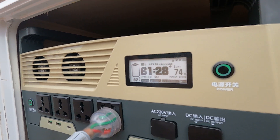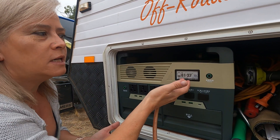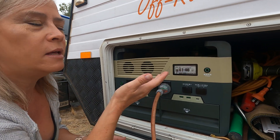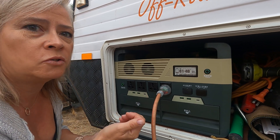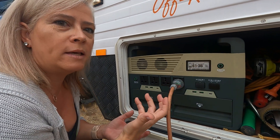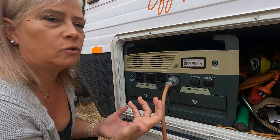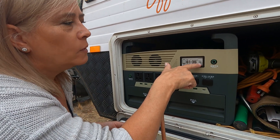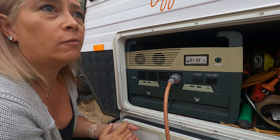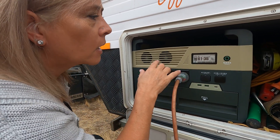For example, if you've got a hairdryer running, that draws a lot more power and the estimated time will drop accordingly. But as soon as you turn that off and reduce the drain, it recalculates. It's always thinking, working out what you're using and how long you've got left. It also shows your current power draw, and right now we don't have a lot going on, which is great.